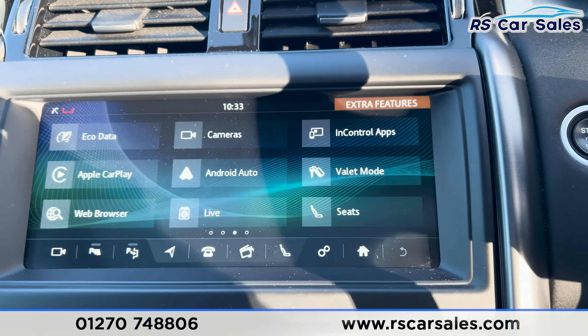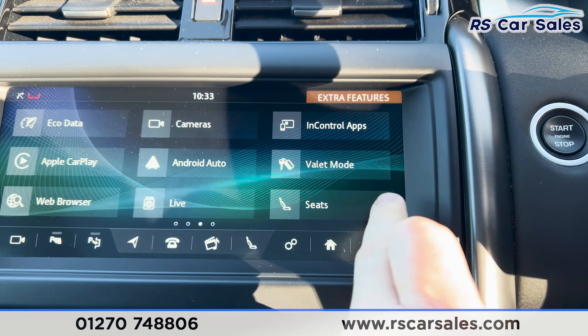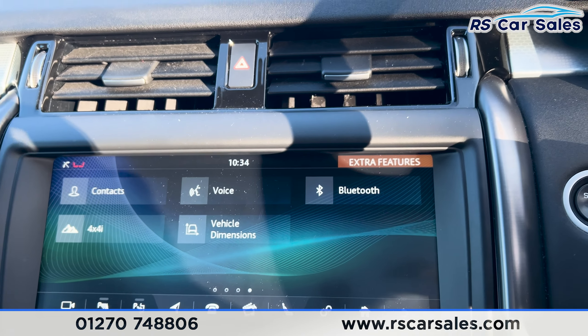On the home screen, swiping across you can see we've got Apple CarPlay and Android Auto. Swiping across again gives you the 4x4 information along with Bluetooth settings and more.